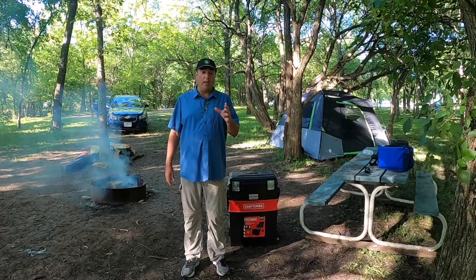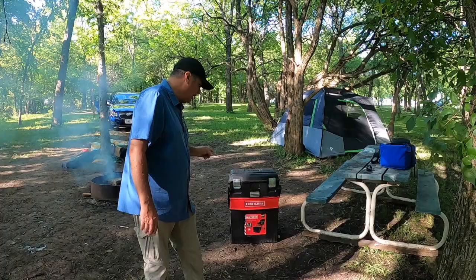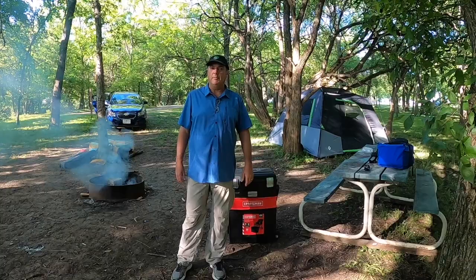This is the answer to that — this is the Craftsman Multi-Level Workshop. In the description, I'll put a link and you can go directly to it on Amazon. You can see it, order it, and buy it just from that link.